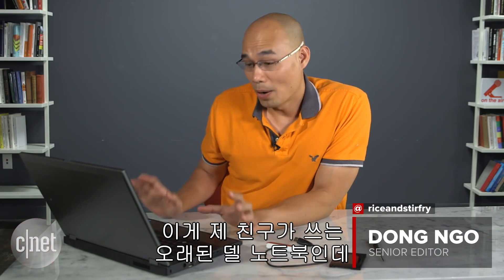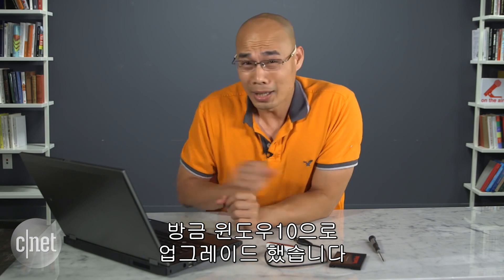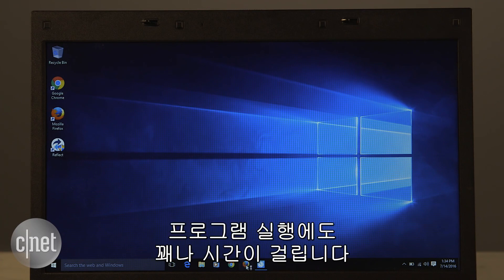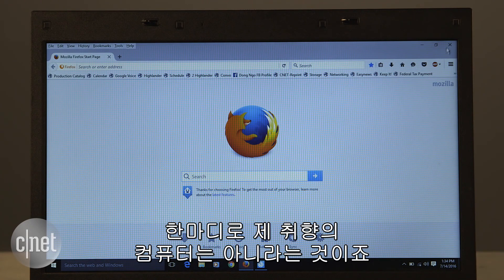My friend has this old Dell laptop that was just upgraded to Windows 10. It works fine, just slow — for example, it takes more than two minutes to boot up, which is crazy. Applications also take quite some time to launch, and browsing around the machine can take a bit of time too.